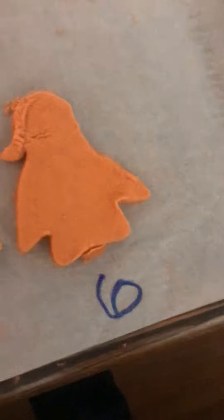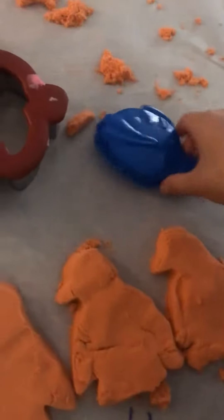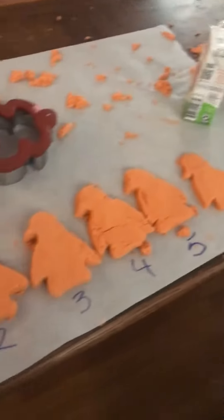That's six. Six. Six — so we made six penguins. How many fish do you think it takes to feed six penguins? We need to make some fish to feed our penguins. We need to make some fish to feed our penguins.